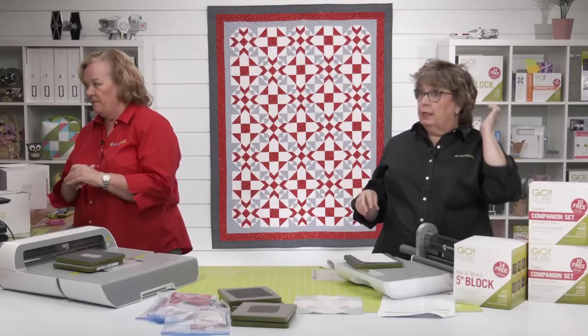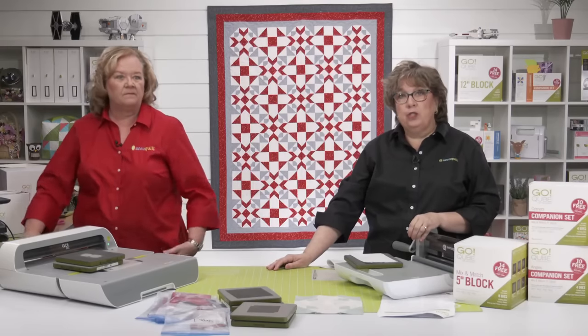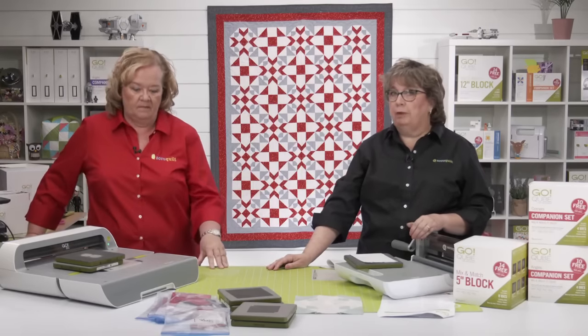You can also search for and download the free 216 Cube Block brochure, which will tell you the sizes of each one.